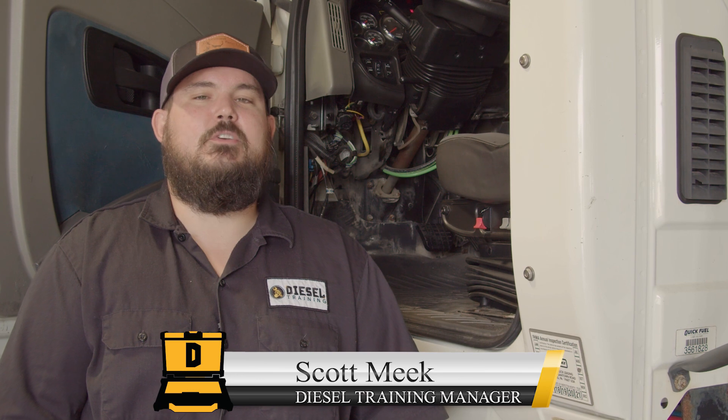Hey everybody, I'm Scott Meek, Manager of Diesel Training. I've had a couple people reach out to me lately saying they've had some communication issues and weren't sure if it was a computer problem or a truck problem. So what I wanted to do is put together a tech tip video that can show you a few simple steps to determine if it is a truck problem.